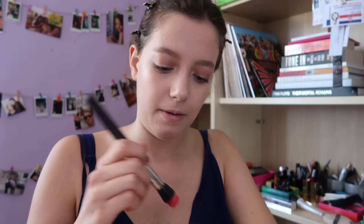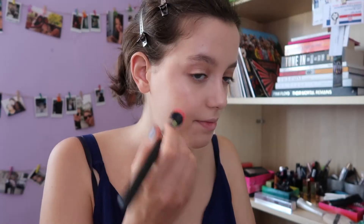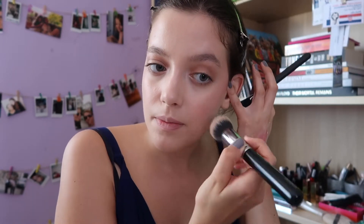You have to buff this out really, really well first on your hand because it's very pigmented — you don't want that redness going straight on your face. For this I'm using the MAC 188s brush. Be very careful — look at this — and then go in with the foundation brush, creating that C-shape, which slightly gives some shape and definition to your face.